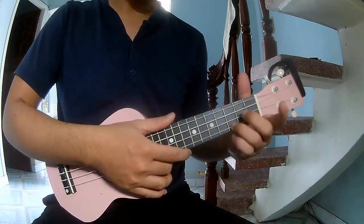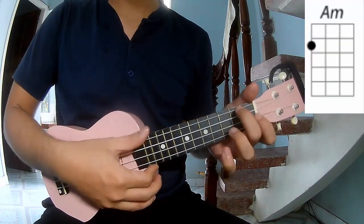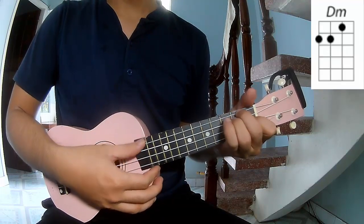First, don't use a capo. The chords for this song are A, C, A, F, and D.